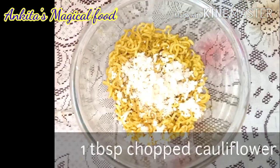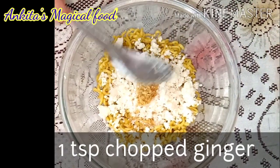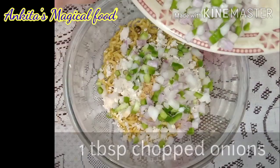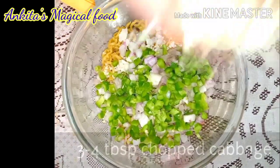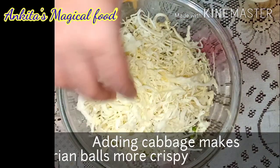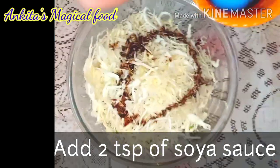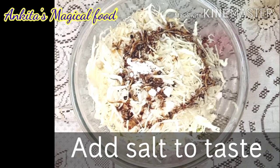Take the dry Maggi in a bowl. We will add finely cut ingredients: 1 teaspoon of chopped green chilies, 1 tablespoon of chopped onions, and 1 tablespoon of chopped capsicum. We will also add a binding agent to give a very crispy texture. Then add 2 teaspoons of soya sauce and 1 teaspoon of salt as per taste.